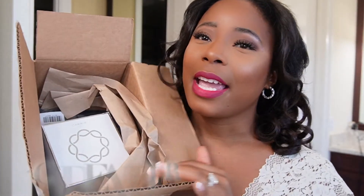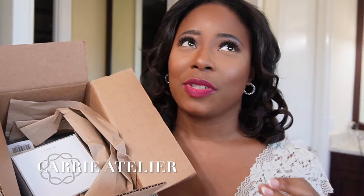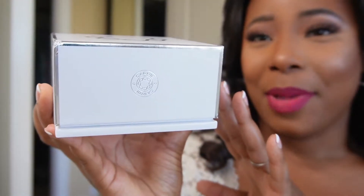The brand company is called Keri Atelier and they design pieces for your handbags to just make it so much easier when you're out and about. This is the cute packaging that it came in.